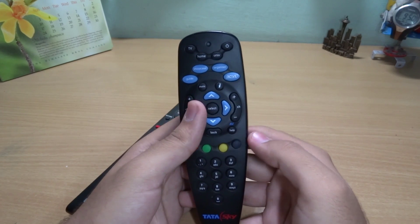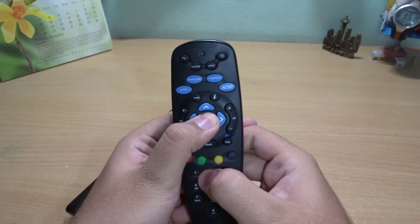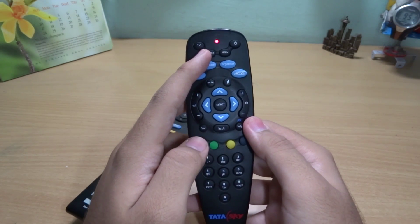The first step to configure is to press and hold the Select and number 2 button for a few seconds, and you will see the red light will light up and stay on.